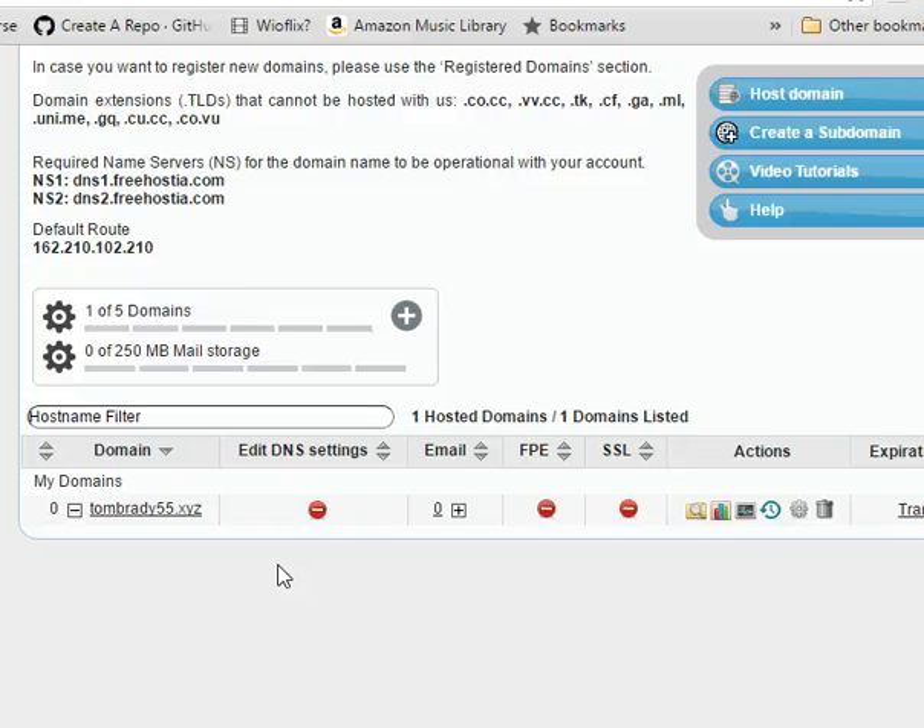We can't test anything now. I'm going to make another video once this turns green and we're connected to our domain name, and then we're going to upload a 'hello world' file to see how all that works. But that's it — that's as easy as it is to register at Freehostia. Remember, you have to have your domain name first, then just do what I just finished doing. Easy as pie.